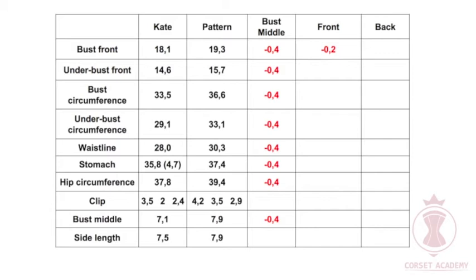Underbust front: let me calculate the location of the side seam. It is 15.7 inches on the pattern and 14.6 inches on Kate. Keeping in mind that the bust middle has been reduced by 0.8 inches: 15.7 minus 0.8 equals 15 inches. Then 14.6 minus 15 divided by 2 equals minus 0.2 inches. I add this value into the table, column 5, line 3. The side seam is shifted by 0.2 inches. I am going to adjust the whole pattern down by 0.2 inches to keep the beautiful side shape of the corset — this lovely curve — thereby reducing all circumferences: bust, underbust, waistline, and stomach by 0.4 inches. I add the minus 0.2 inch value into lines 4 through 8 of column 5.